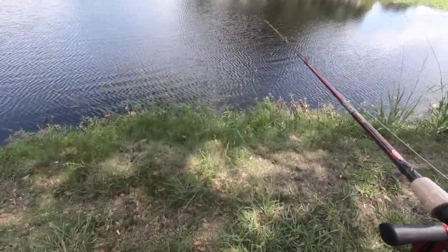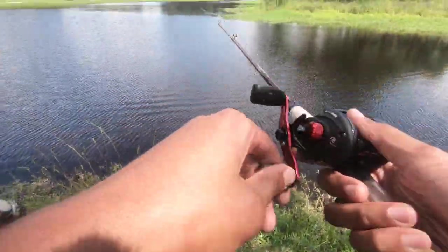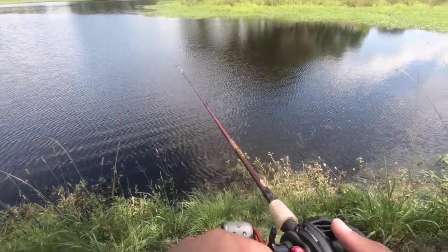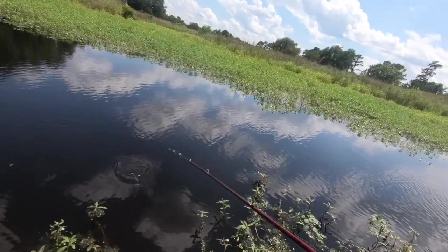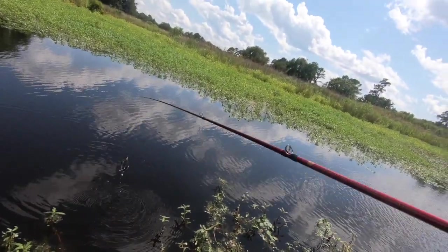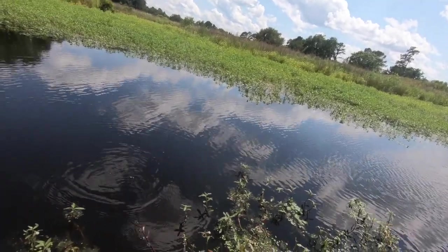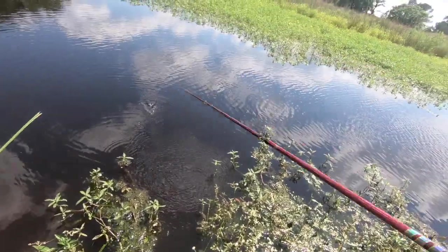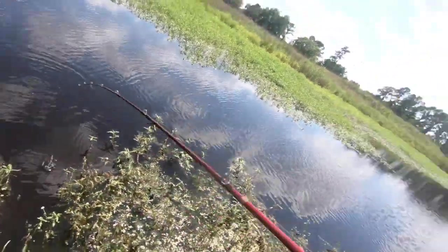It's 3:18 right now, so we'll just cast out and let it sink — I'll give it about 4 Mississippi. Oh wow, that looks good. It looks legit — it looks annoying. If I was a bass, I would just get pissed off looking at it and absolutely destroy it. So hopefully that's what happens. We'll keep casting.